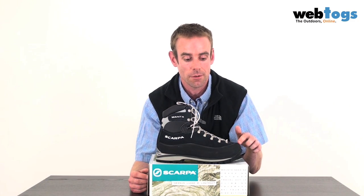They've also changed the last — the actual fit of the boot — moving to a DL last. What this means is it's comfortable across a broad range of different foot types, so whether you've got a narrow foot or a wide foot, this boot will most likely fit you very comfortably. A pair of these boots weighs 1.8 kilograms and they're available today at webtalks.co.uk.